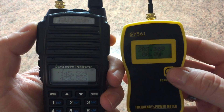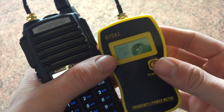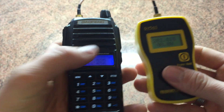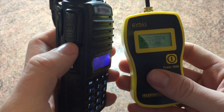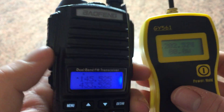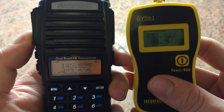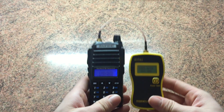On VHF first — if I just key up, that's six watts on VHF on high power. This radio has a dual PTT so you can switch between the A and B VFO. Keying up on UHF gives 4.8 watts.